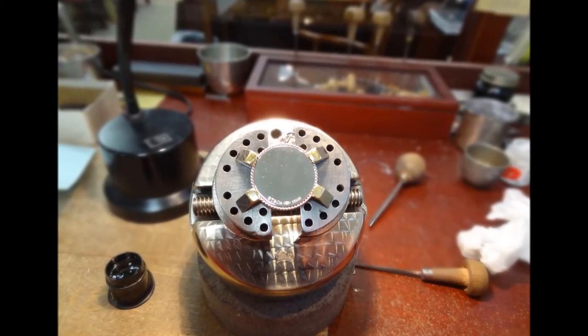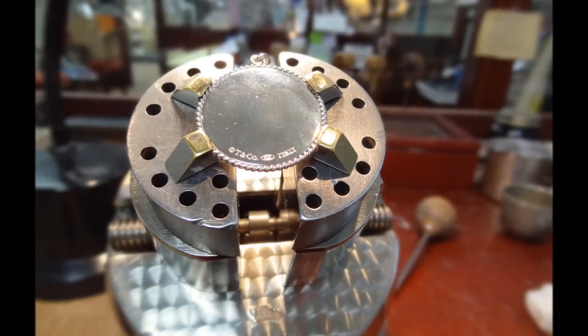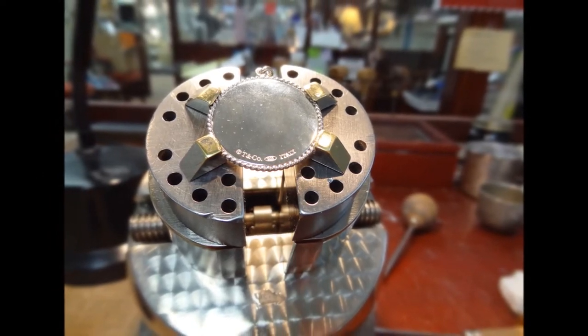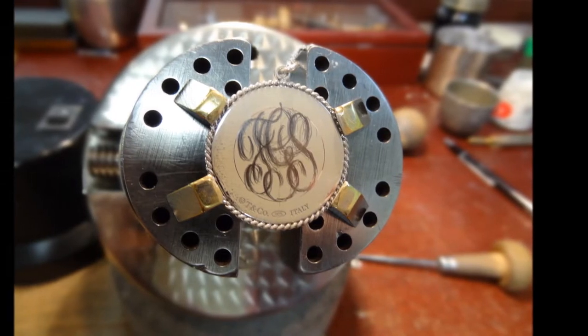The pendant is placed in the engraver's vise to hold it carefully but securely. The vise allows me to rotate the piece to ensure a smooth cut. The tool is a simple V-cut of high-speed steel. The piece has been painted with Chinese white.